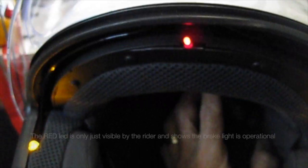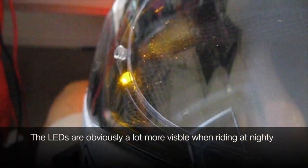The front indicator leads are positioned to clear the internal visor — they also help you remember when you have your blinkers on. The red lead is only just visible to the rider and shows the brake is operational. The front indicators can only just be seen from the corner of the rider's eyes.